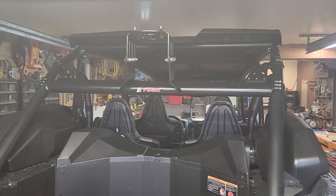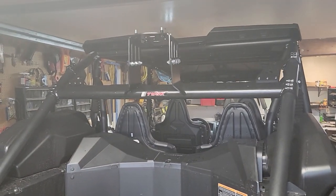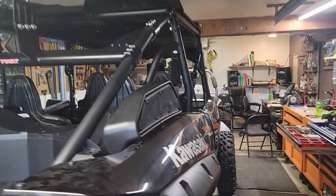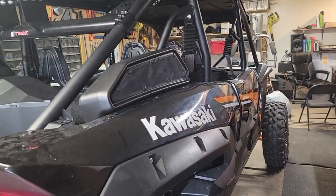Hey guys, Andy from Backbone Adventures, ATV and Jeep rental company. This is the new Kawasaki KRX-4 1000.